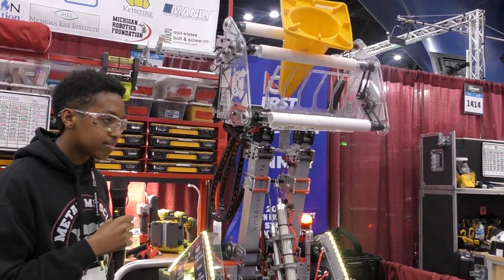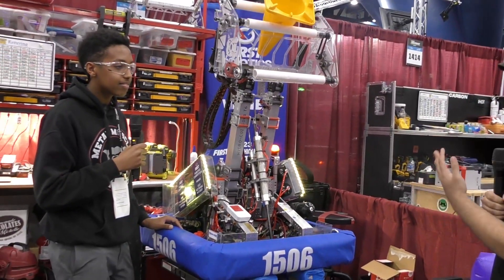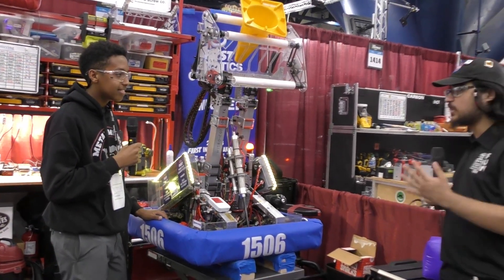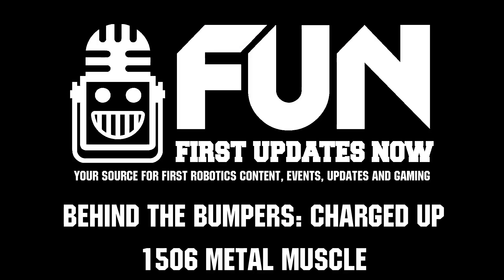Well, team 1506, thank you for taking the time to walk us through your robot. Really impressive. Congratulations on the great success you've had in Michigan, and we're really excited to see what you guys do here at Worlds. Good luck to you guys. Thanks for having us.